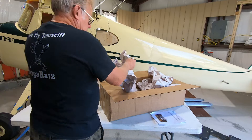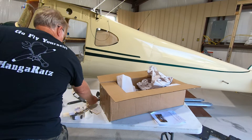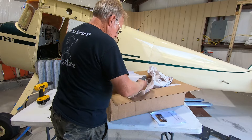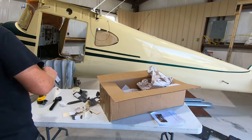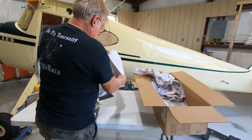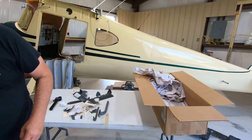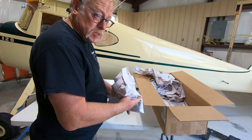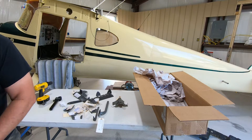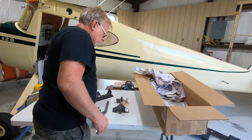Every piece of paper has a part in it. Inter-cylinder baffles, some more stuff — very cool. If anyone's looking for blast tube, it looks like we have an extra one. Lower cylinder head baffle, cylinder barrel baffle — so that's kind of cool.